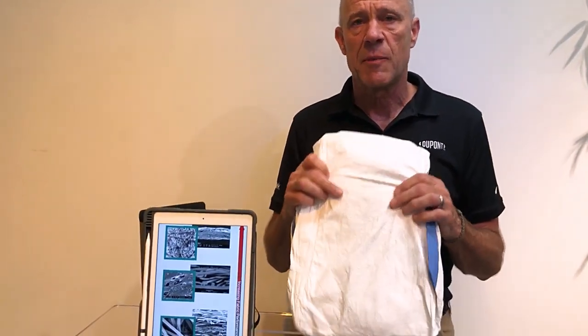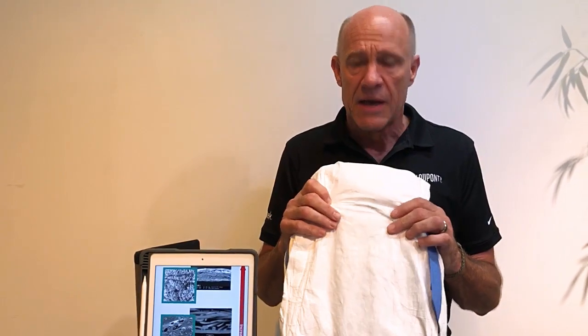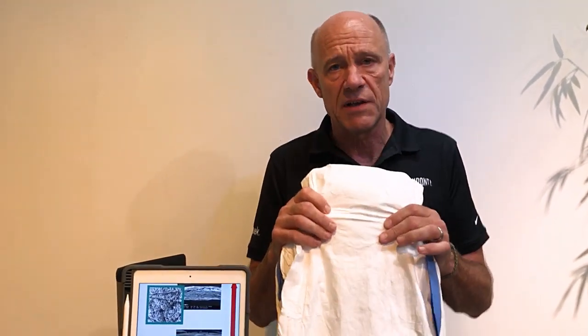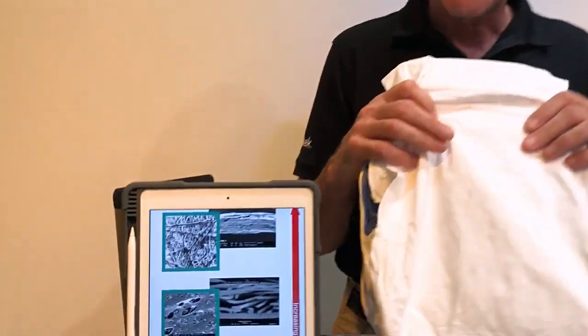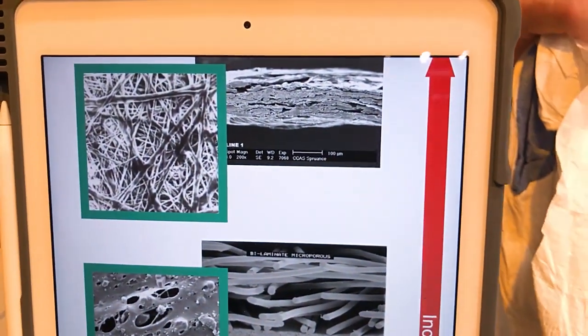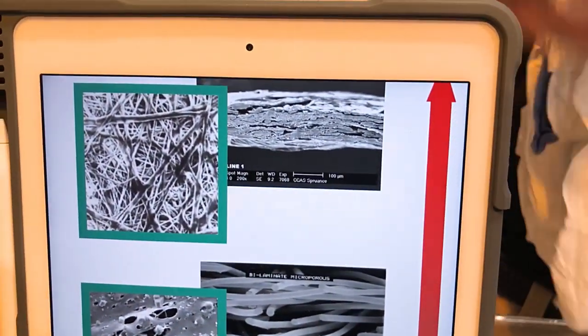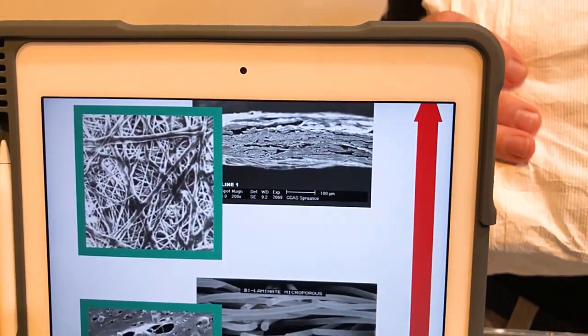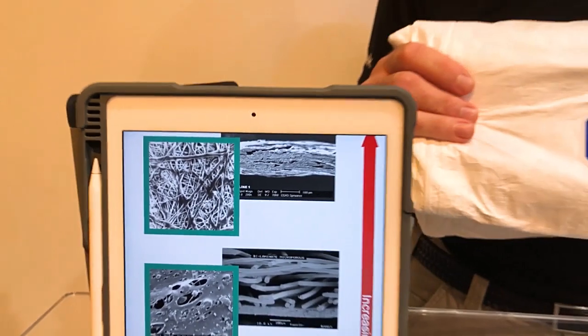At the top of the portfolio is Tyvek. Tyvek is made from 100% high-density polyethylene. The best analogy for how this material is made — which is what gives it its great properties — is to think about cotton candy. Basically, when Tyvek is made, a thick mat of randomly sprayed-down fibers of high-density polyethylene are formed and then that material is squeezed together with heat and pressure to produce Tyvek.